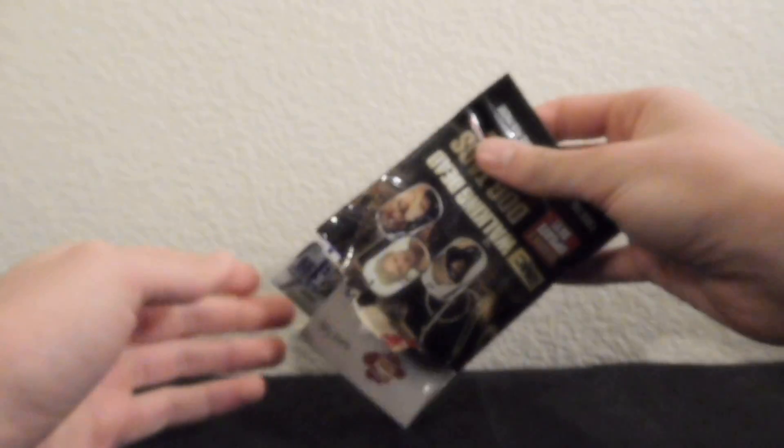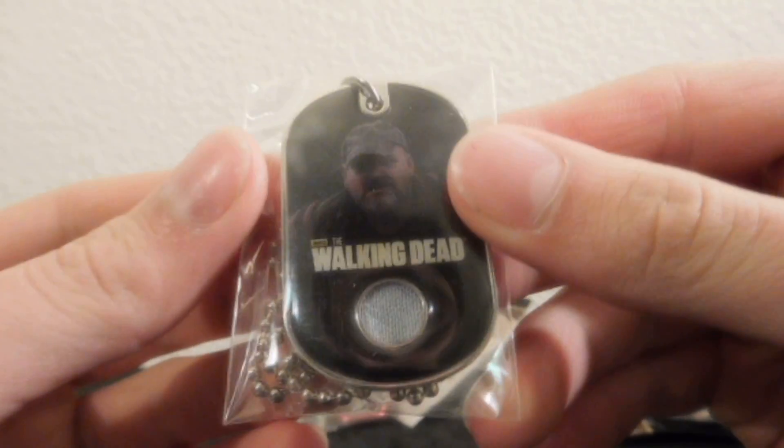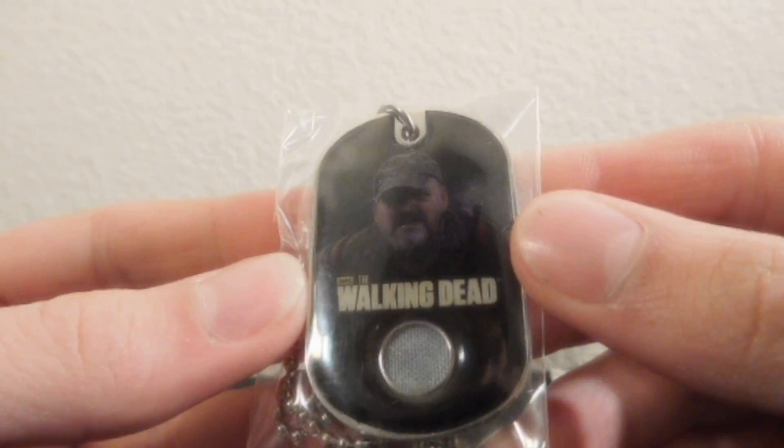Now let's see what we got here. Let's dump out the contents and — I got Otis costume dog tag.